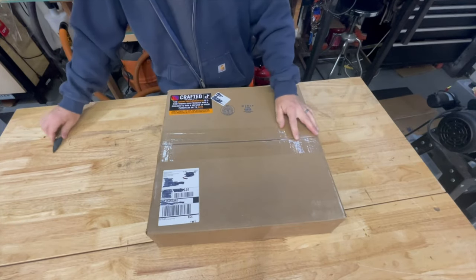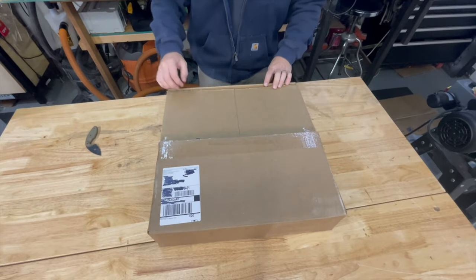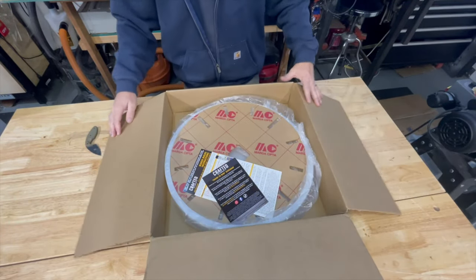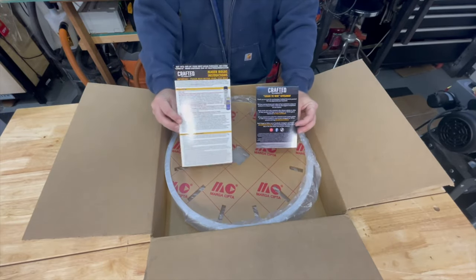Hello YouTube. Crafted Elements sent me this box with an 18-inch silicone mold and an acrylic 18-inch clock template. I think it's time to make a clock out of some epoxy and some burl maple.